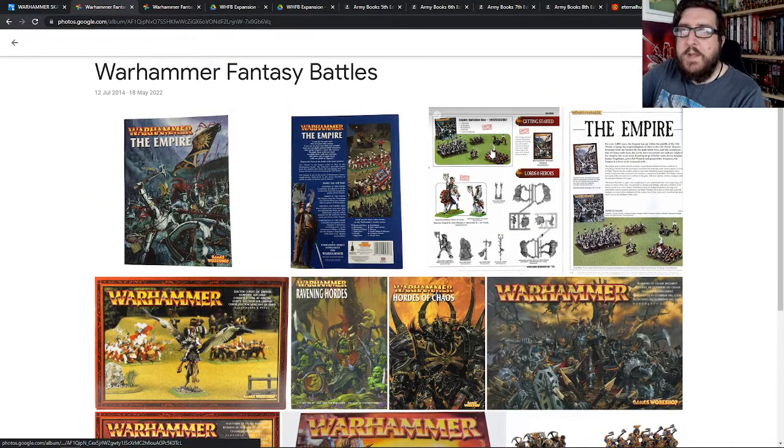That sort of formed the base of my army. My army never really grew much beyond that — I had the massed ranks of spearmen, I don't think I ever made any swordsmen or halberdiers because I just never really thought about expanding. I had the Reiksguard knights, and I had handgunners, so I bought a set of handgunners.